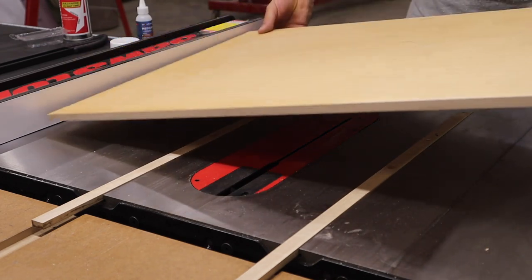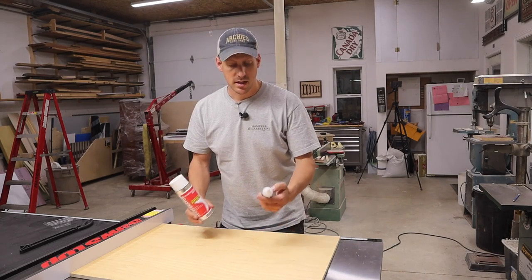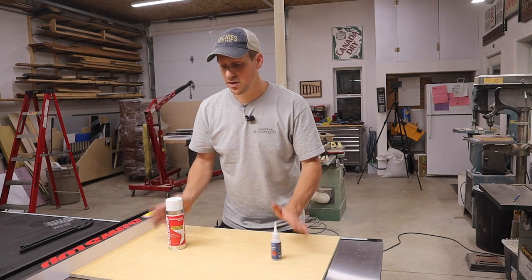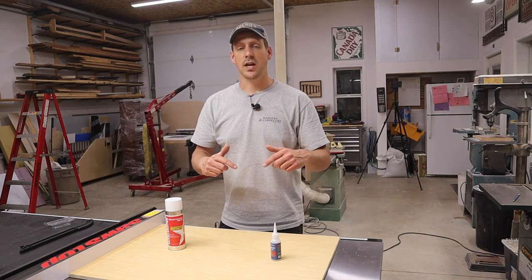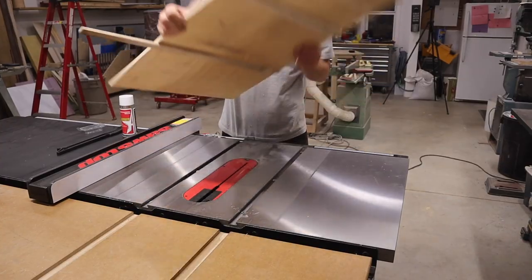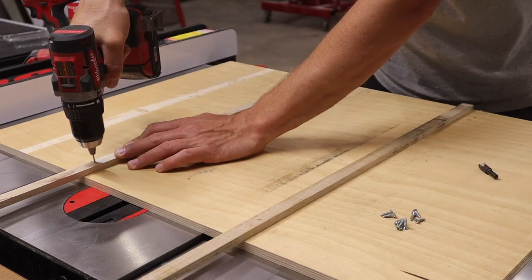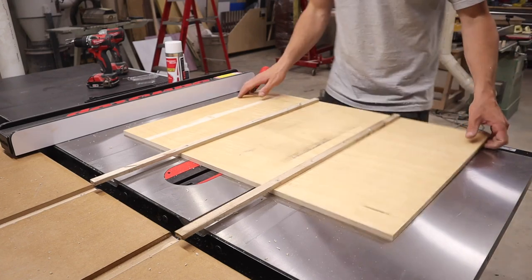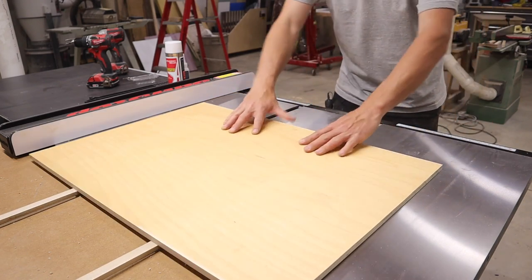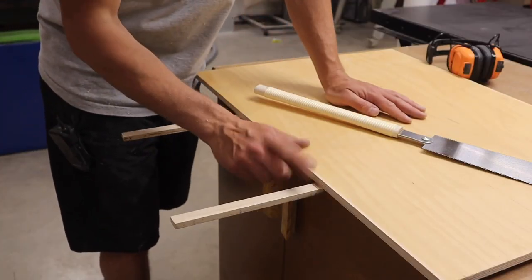I'm going to use some Starbond glue to attach the top because it dries fast and then it'll allow me to pick it up and put some screws in. We'll just put on the fence and drop it on there. If you want to get some Starbond glue for yourselves, it's awesome stuff — it comes in all sorts of different colors and thicknesses, dries super fast, and is great for jig making. There's a link in the description and if you use coupon code WES15 at checkout you get 15% off. Now we can just lift it out, add some screws, sand the runners a little bit, and trim the runners off flush.